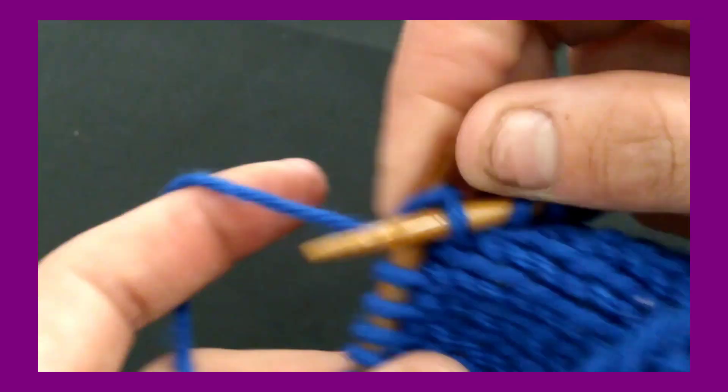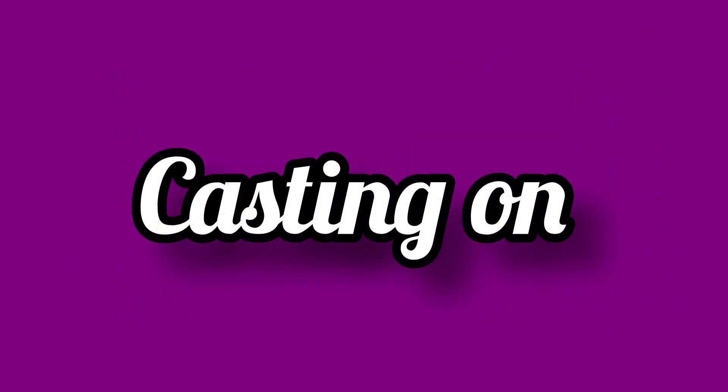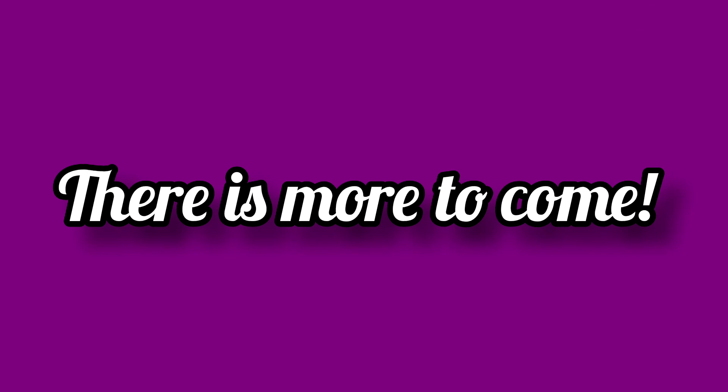Every great piece of work starts with a secure foundation, and the foundation for all works of knitting is done through a process called casting on. In this video, I will teach you how to do three basic methods to cast on your stitches in preparation for knitting. Stay tuned for more advanced methods in the future.